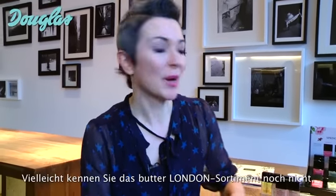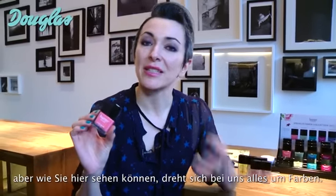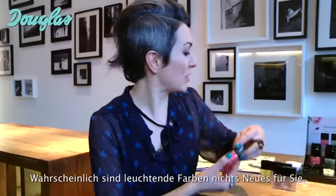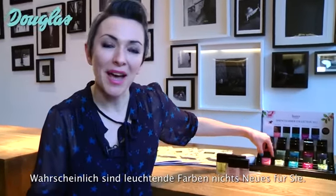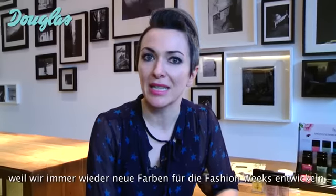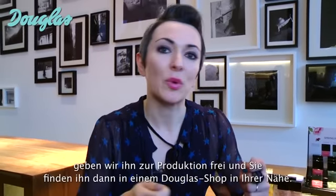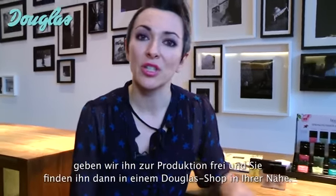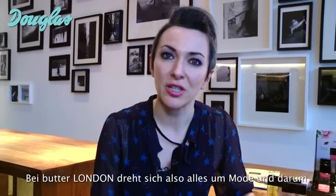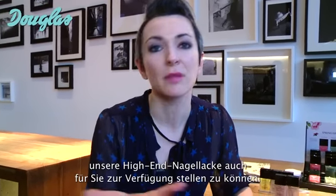If you don't know anything about the Butter London product range, just from first glance, what you can tell is that we are all about colour. Maybe you've used bright colour in the past, but what makes our range special is that the colours are formulated backstage at Fashion Week, and we know when we have a hit colour, we produce it and you find it on the shelves at your local Douglas store. The Butter London range is really all about fashion and genuinely bringing high fashion nail lacquers to the people.